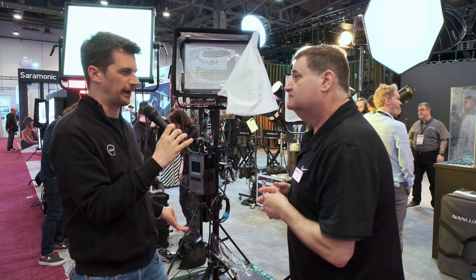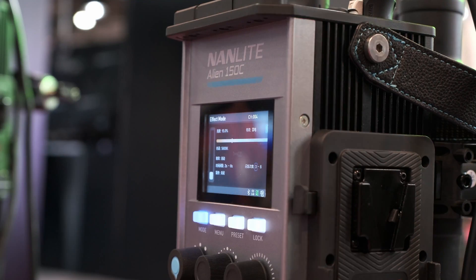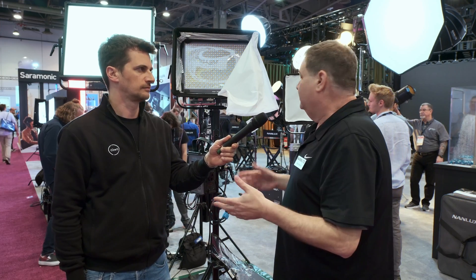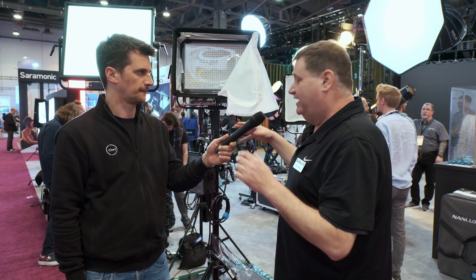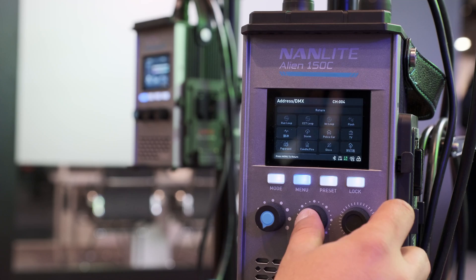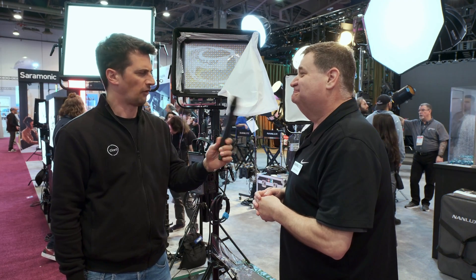These can be powered with batteries as well. You've got the ability to power it with a 14.8 or 26-volt battery, whatever works for you. You can also control it in lots of different ways — CRMX, regular DMX, or the app. All those lovely ways of being able to get that light to do what you want it to do.